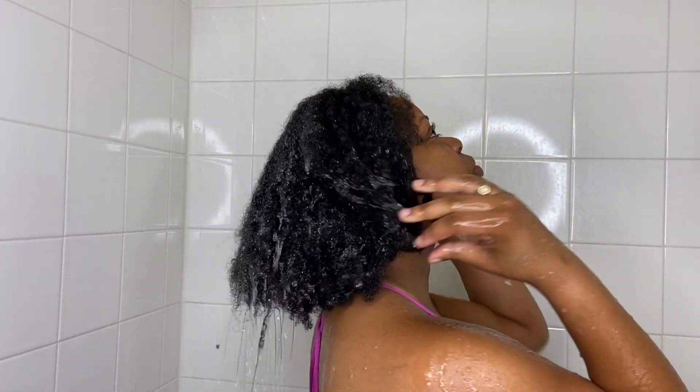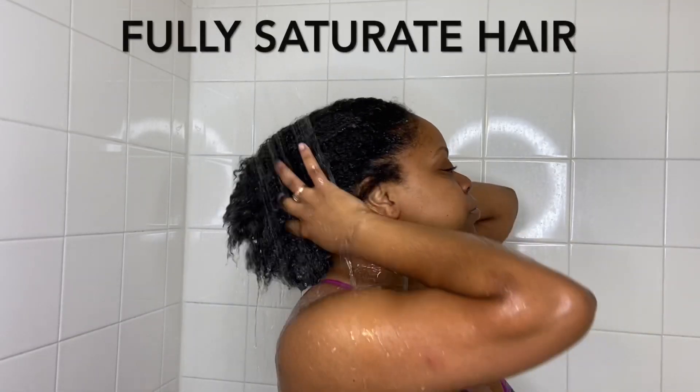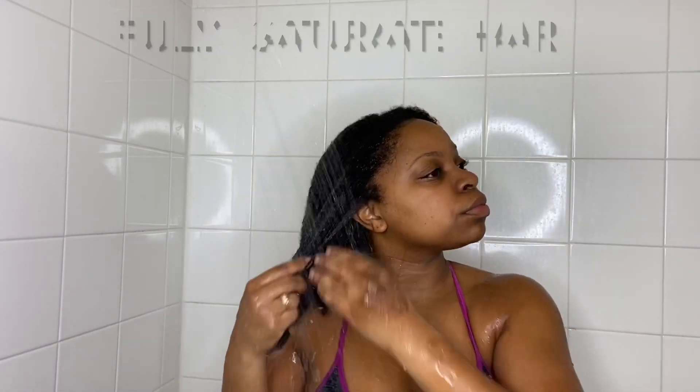What's up YouTube, it's your girl Nella Dante and we are back with another video. We are going to go ahead and hop straight into this because we ain't got no time to waste, okay honey.